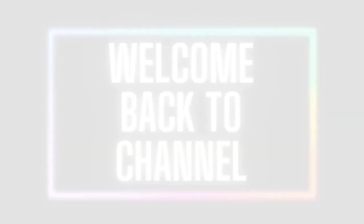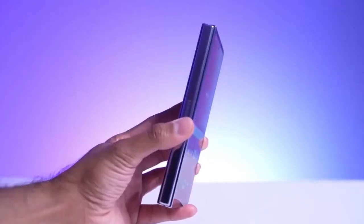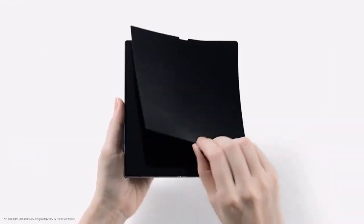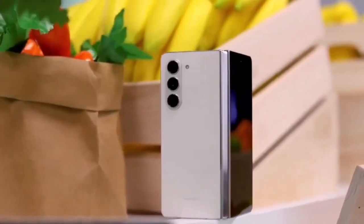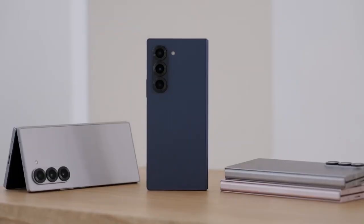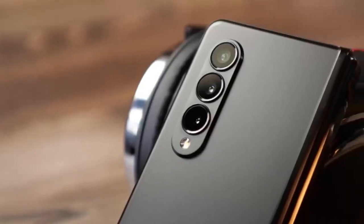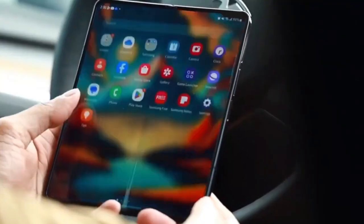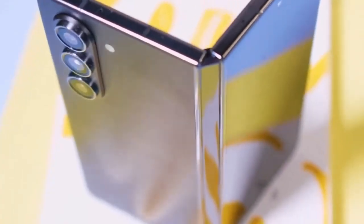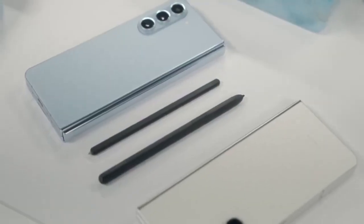Hey, Vision Tech fans! Welcome back to the channel. Today we're diving deep into Samsung's next-generation foldable, the Galaxy Z Fold 7. Thanks to newly revealed CAD-based renders from Onleaks, we now have a clearer picture of what Samsung is bringing to the table this time. There are some exciting upgrades — from a slimmer profile and larger displays to enhanced cameras and a new S Pen. There's a lot to unpack, so let's get started.